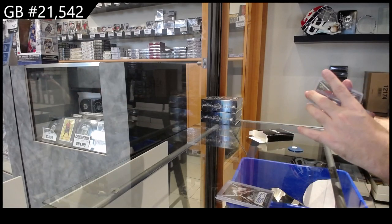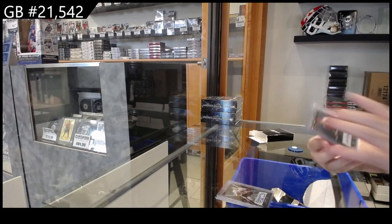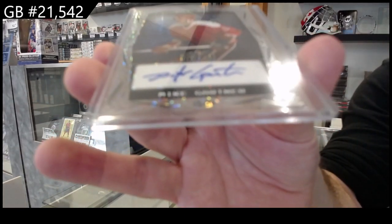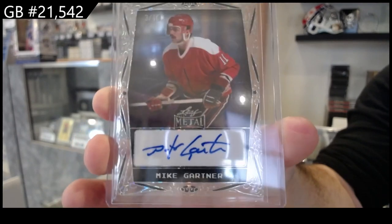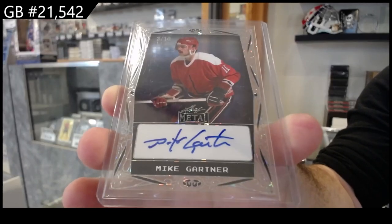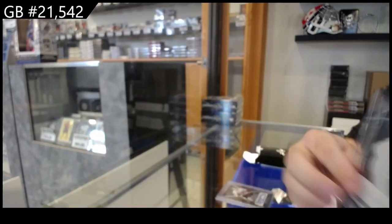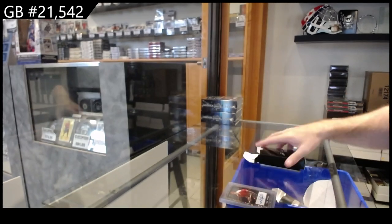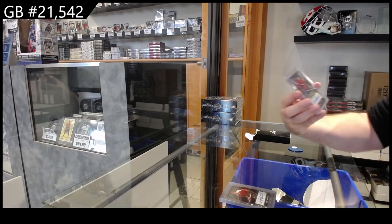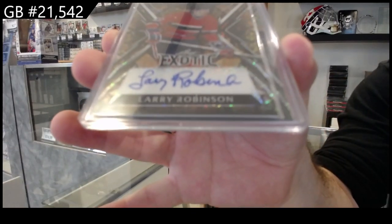We've got numbered three of ten — Mike Gartner. That's kind of cool, it's like a clear-ish card. Mike Gartner. We've also got an exotic numbered three of eight — Larry Robinson.